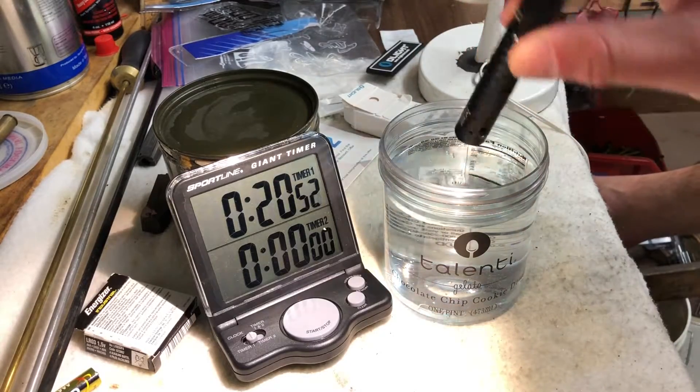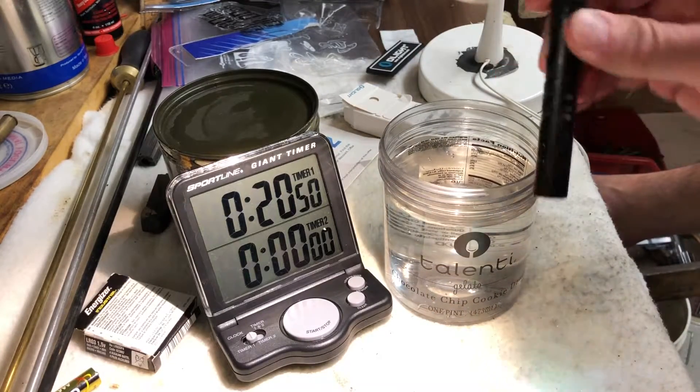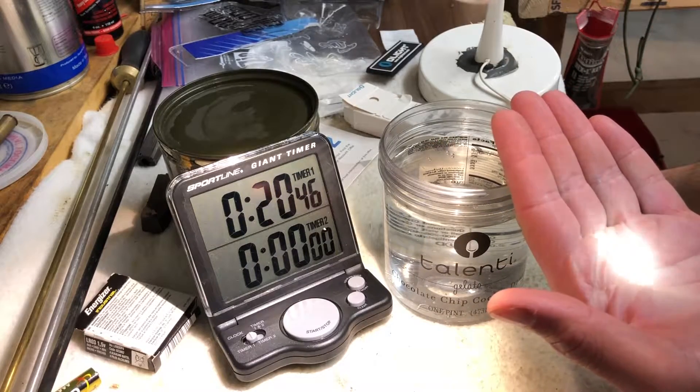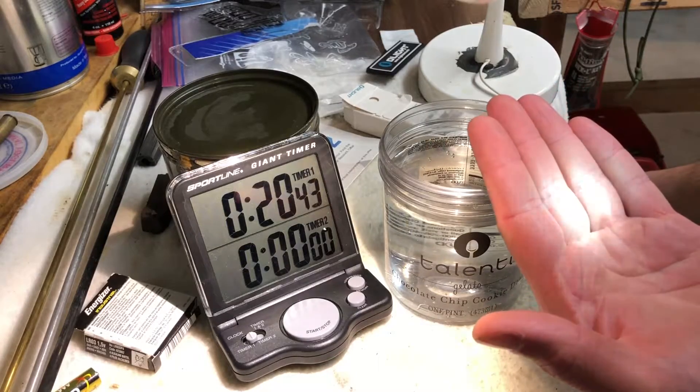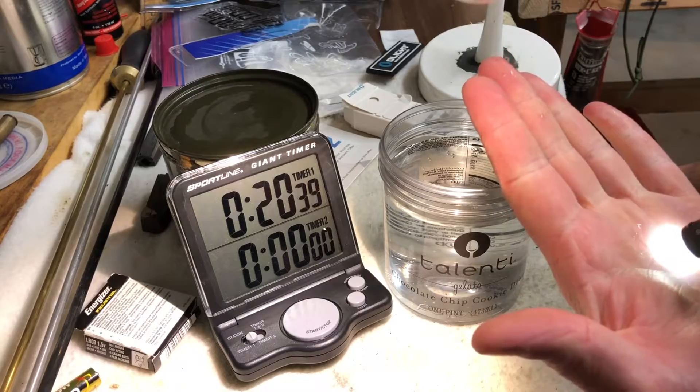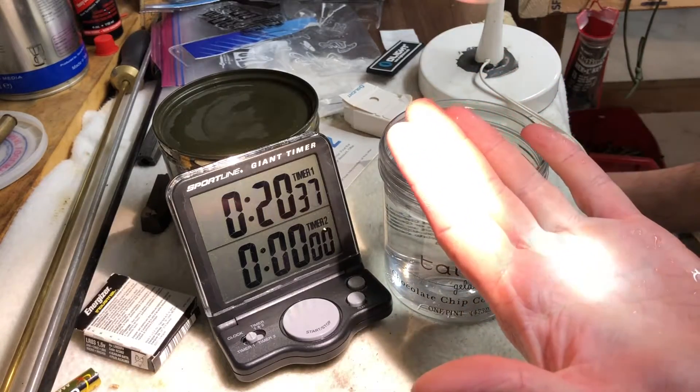There she is - she's still in high power mode after the water test. Has she faded? Yeah, she's definitely fading - definitely not as bright as it was before. But it's still running, and I mean that's always a good thing.